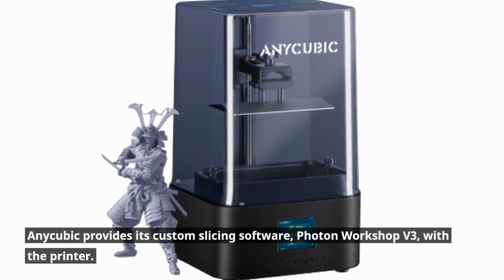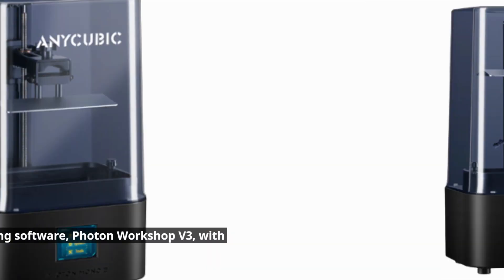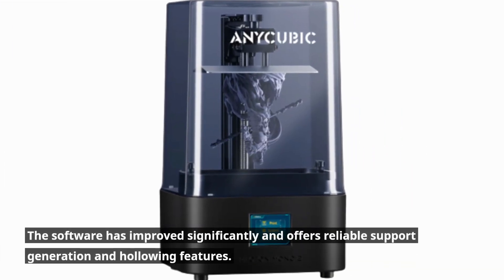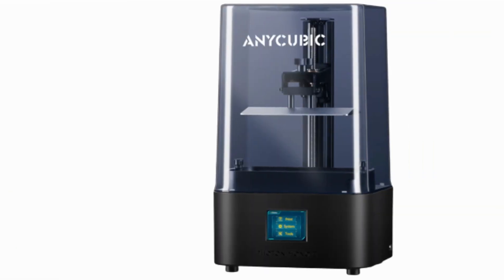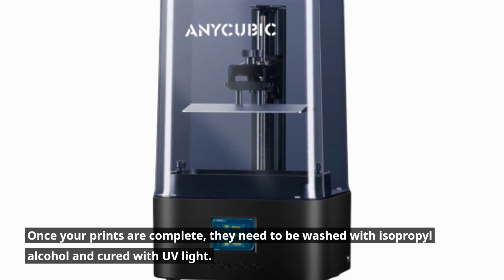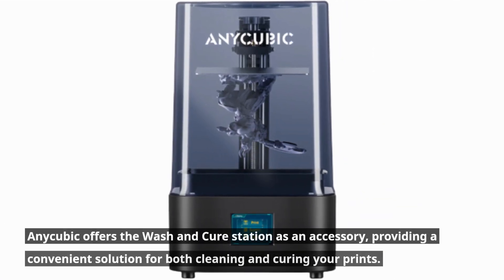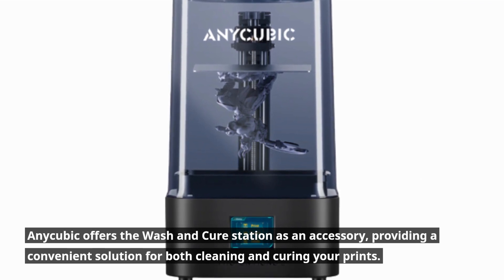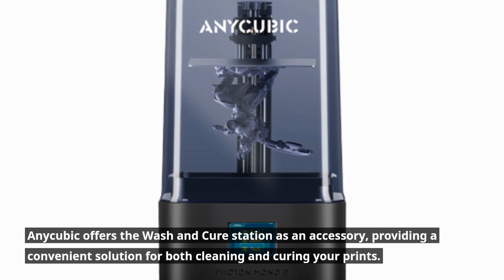Anycubic provides its custom slicing software, Photon Workshop V3, with the printer. The software has improved significantly and offers reliable support generation and hollowing features. Once your prints are complete, they need to be washed with isopropyl alcohol and cured with UV light. Anycubic offers the wash and cure station as an accessory, providing a convenient solution for both cleaning and curing your prints.